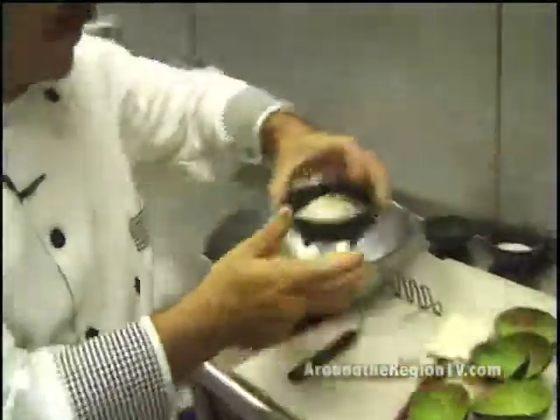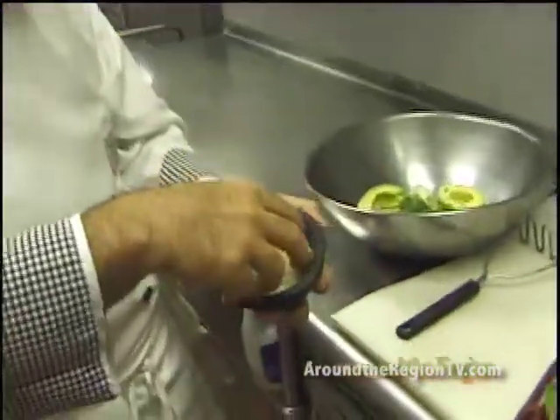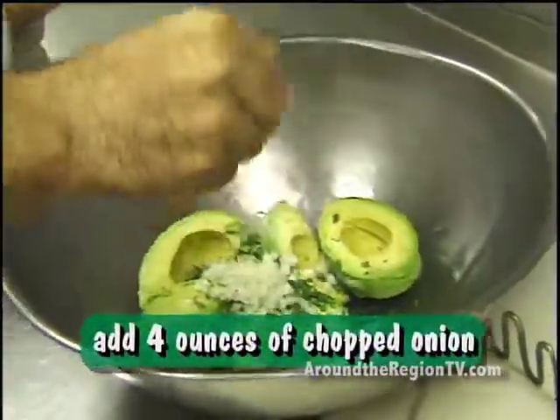And the third thing, the chopped onion. This is for giving more flavor to the guacamole salsa. Put in a little bit, same amount as the cilantro, just like four and a half ounces.